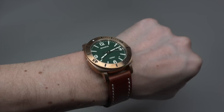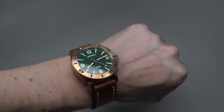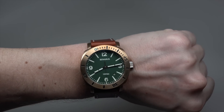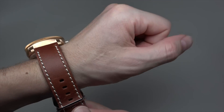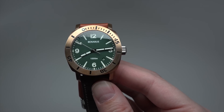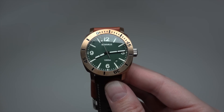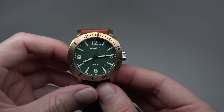Nice looking watch — diver's watch. The price is a little bit higher than usual for Benarus. You can buy a very similar looking model for around $1,000, sometimes a little bit cheaper like $800. But this is a limited edition and it's bronze, and that's why the price is a little bit higher than usual. Thank you for watching, please subscribe to the channel, and see you next time — thank you, bye bye!